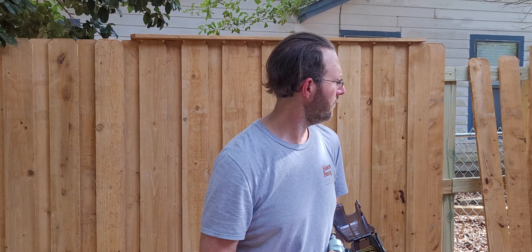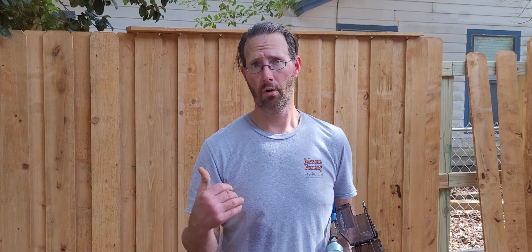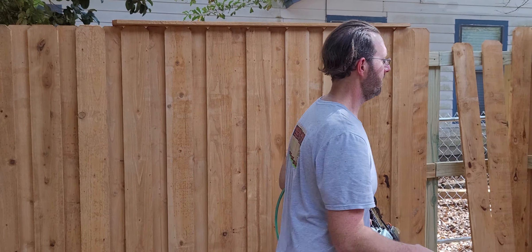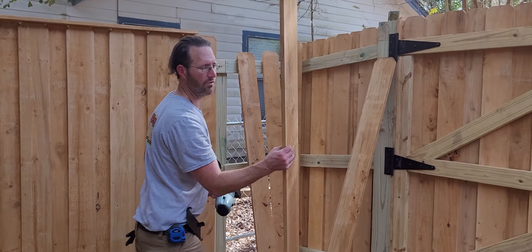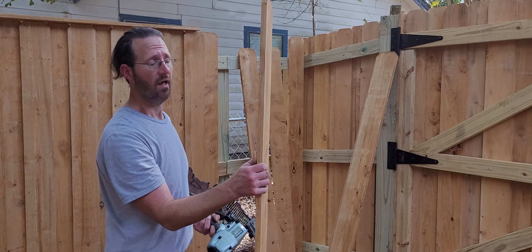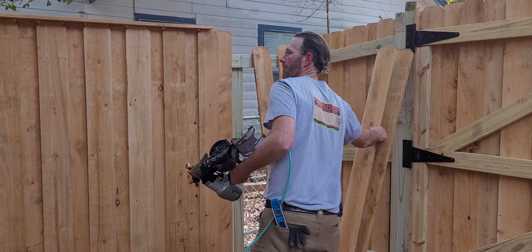Hey, Jeremiah and Teresa, Josh here with Masters Fencing. I'm going to show you how I nailed in your board-on-board style wooden privacy fence. Each of the pickets here are actually three-quarters of an inch thick, as opposed to the five-eighths of an inch thick pickets. They're also pre-stained and pre-sealed.